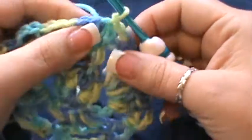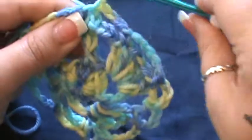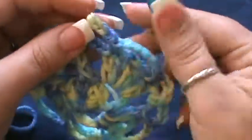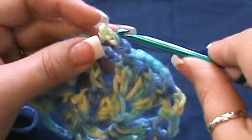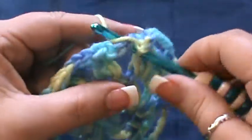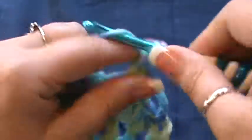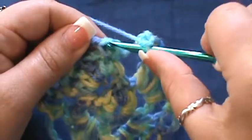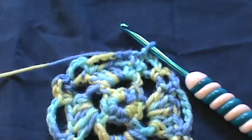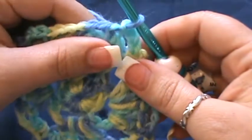I'm going to make a small correction — pull that out where we joined. Where you ended with your chain three, go into that chain three space and do a single crochet, then do your chain three, and go back and join just like we did. We're going to leave it that way and move on to round five.